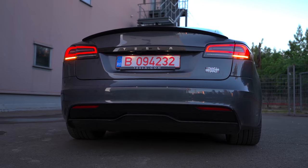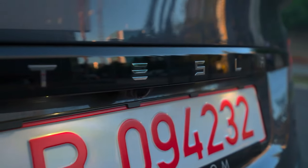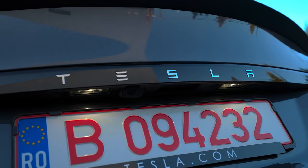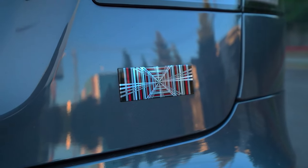Tesla decided to remove the T-logo and instead spell out Tesla in letters across the lower back. Below that is the rear camera and two LED lights. Then we have this beautiful carbon fiber spoiler, which fits the car perfectly. But the standout feature here is this plaid badge, which is inspired by the movie Spaceballs.